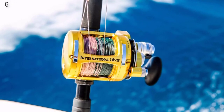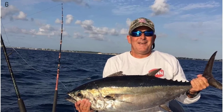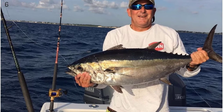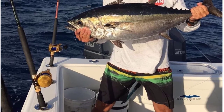Features of the VSIX reel include five stainless steel ball bearings, Dura drag, quick shift two-speed, and anti-reverse. The body of the reel is made with aircraft-grade anodized aluminum and the gears are made with stainless steel. This is a great reel for catching large pelagic fish like tuna, wahoo, mahi-mahi, marlin, and large sharks.